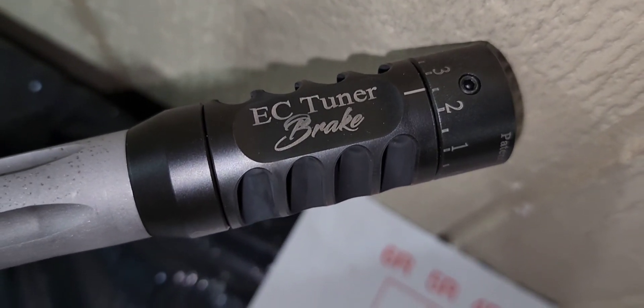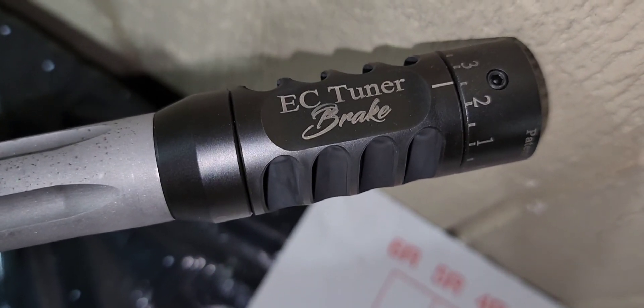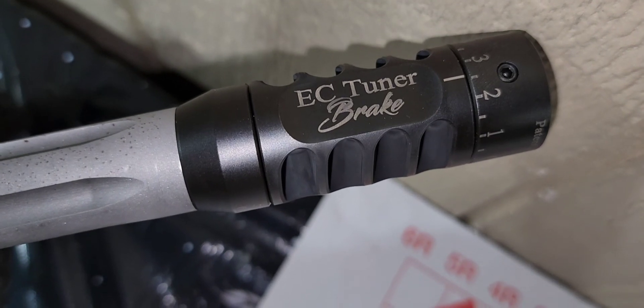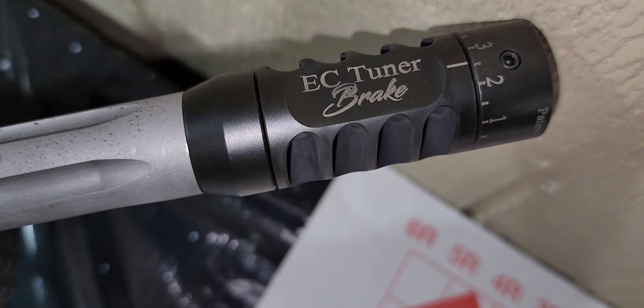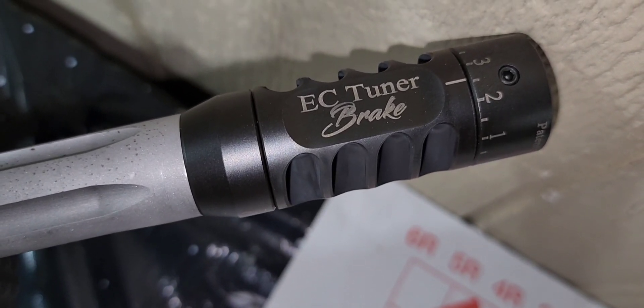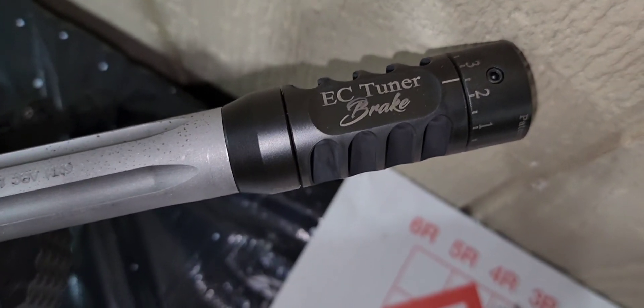Just a quick update on my 6mm ARC build and load development. I bought a new precision powder funnel because I was seeing maybe eight, nine, or ten grains of powder sometimes falling off the side when I was doing the powder fill.